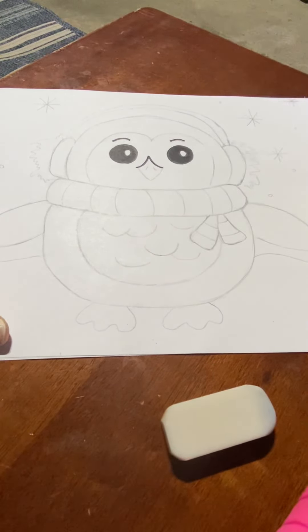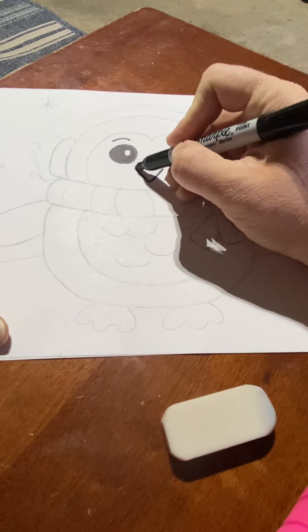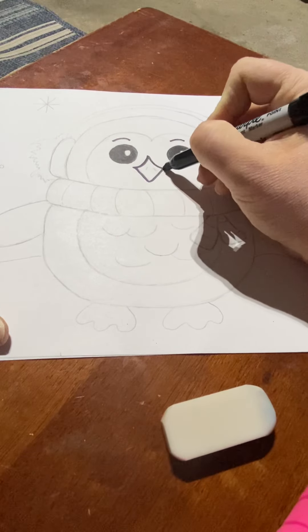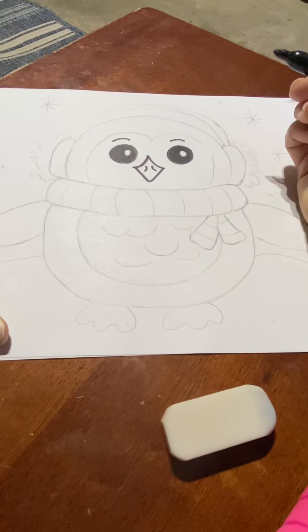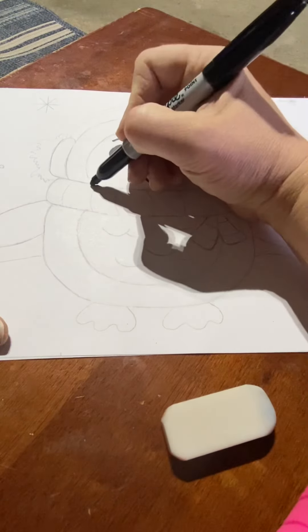Next, what I'm going to do is the beak. So I do a curve line in, another curve line in, and then I'm going to do the letter V. So I have my letter V. And since I made a little bit of oops over that edge, just kind of clean it up a little bit so it looks nice. Two small curved lines for the nostrils.